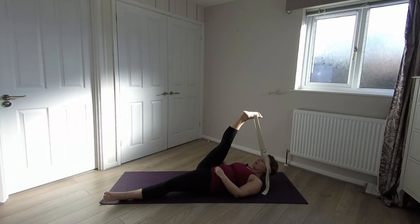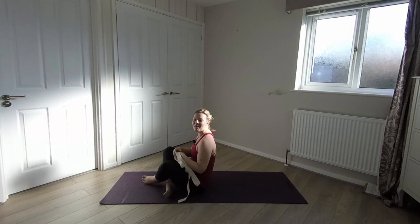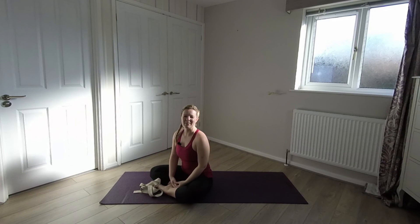And then coming back to this stretch anytime you want. I hope you found this of benefit and I hope you add this stretch regularly to your day. Thank you for watching. Namaste.